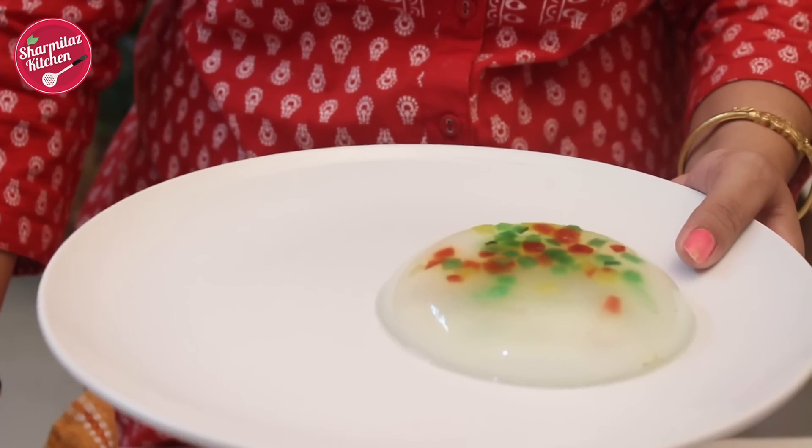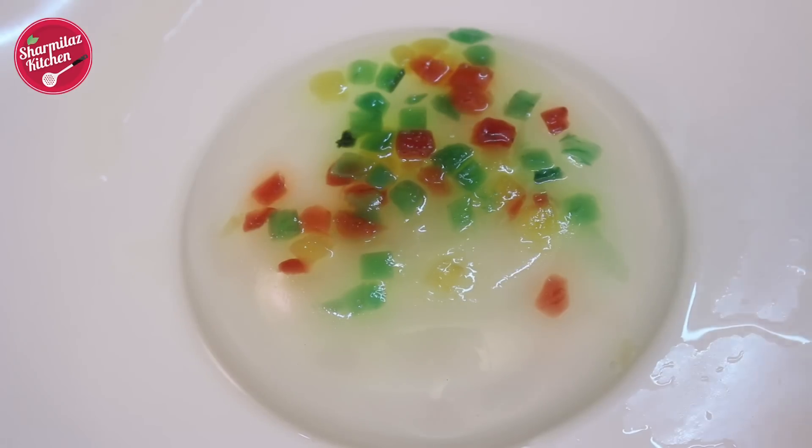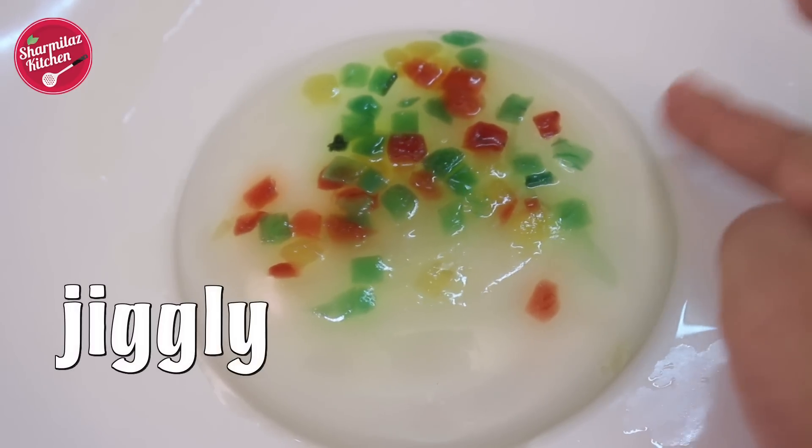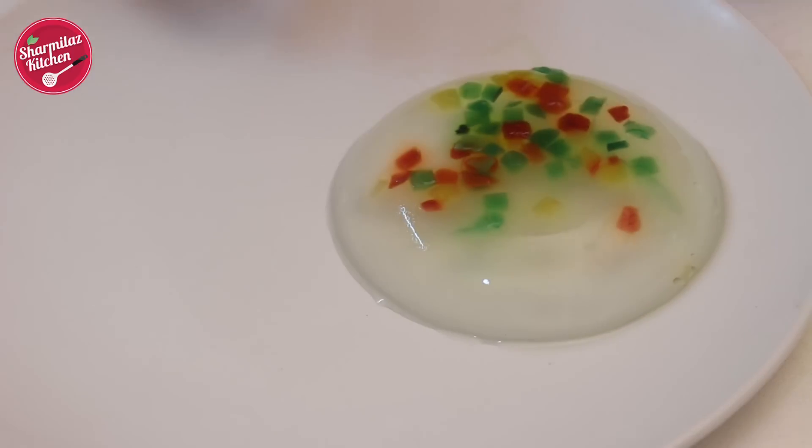It's a better idea not to hold it in your hand, because right now in India the summer is in full swing — it will start melting the moment you hold it in your hand, or it will break as it's so delicate.